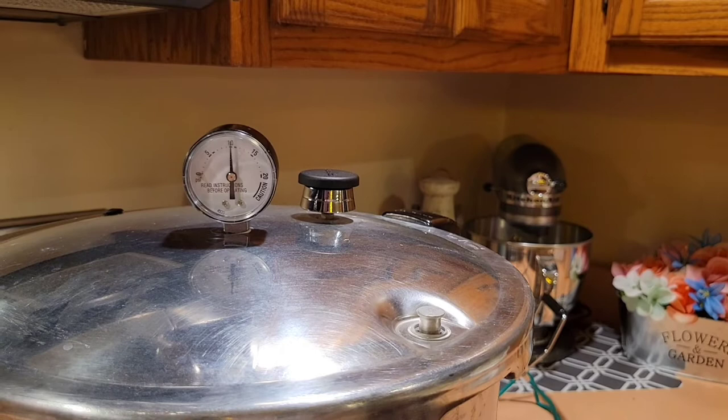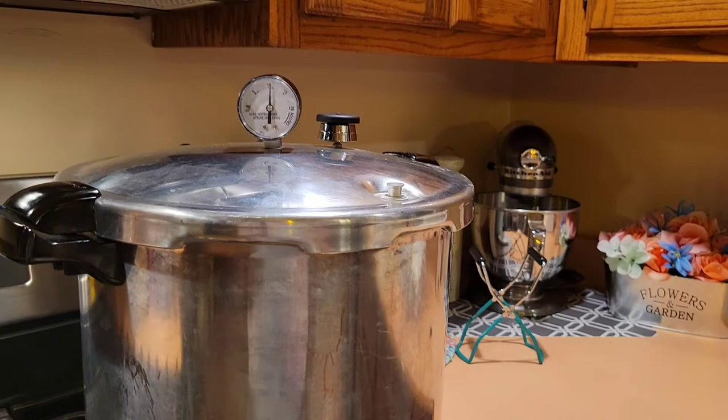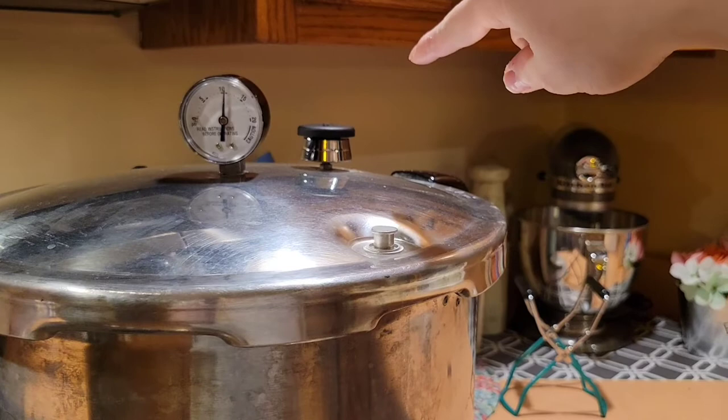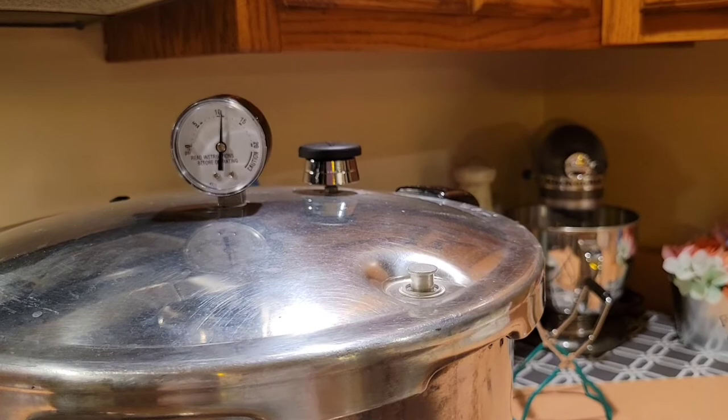Now there are a number of canners that you can get. This is the Presto canner. The All-American is a pretty popular one — it has all the twisties that hold the lid down and it's pretty expensive, but it is a favorite of many canners. And then of course there are canners that do not have the pressure gauge, just a pounds meter that you would put on. And with those, once you get to pressure, you'll get a nice little jiggle jiggle when you are at the proper pressure. If you're getting jiggle jiggle jiggle jiggle, it's time to bring back your temperature.